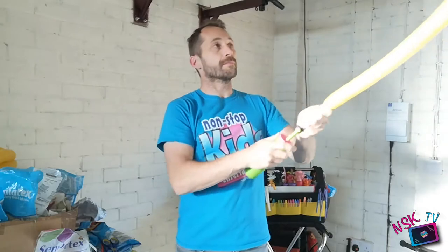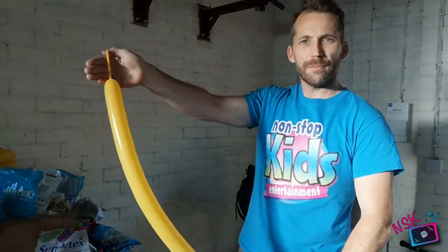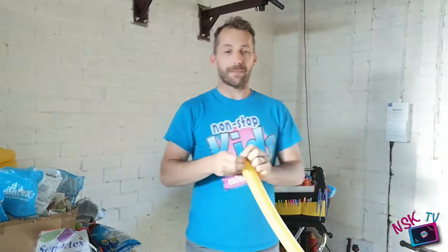Keep it nice and simple. We're going to blow to about four to five fingers' length at the end. There we go — four or five fingers left at the end. We're going to let a little wind out and then pop our knot in it.